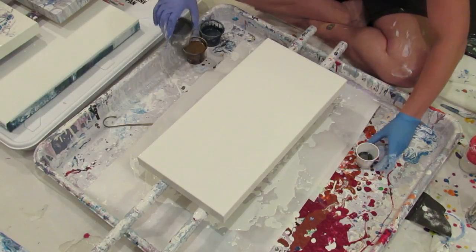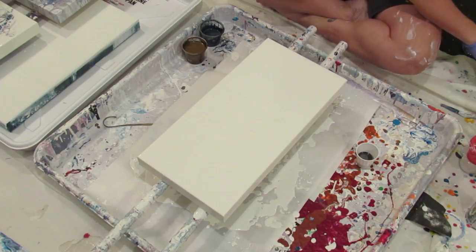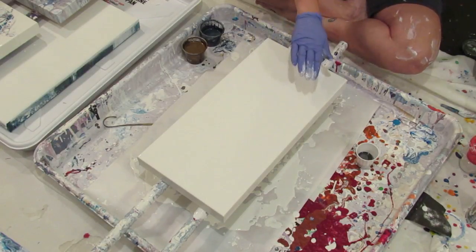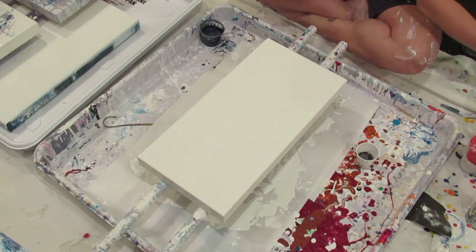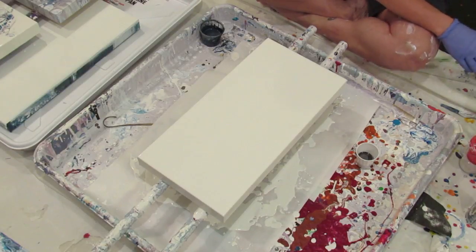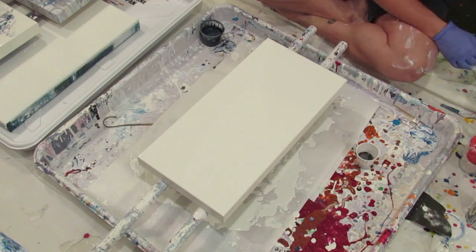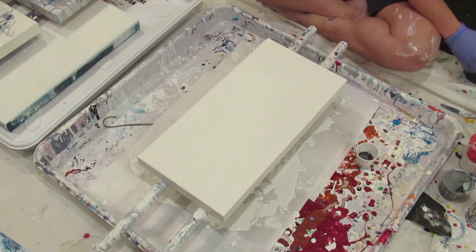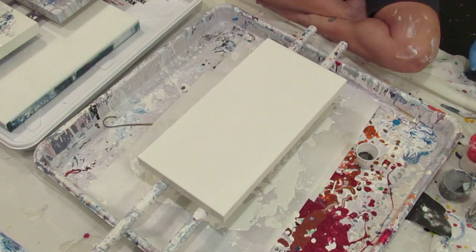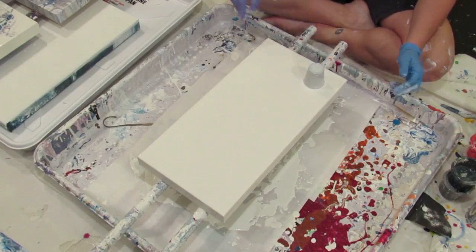Normally when I do a flip and drag, I do the flip cup first, and then I pour the white paint around it. But I have done it this way as well, and they work about the same — because sometimes at the last minute you were going to do a hammer or something, and you say no, it is flip and drag time. You're allowed to change your mind at the last minute.